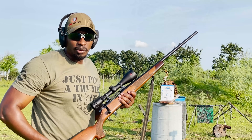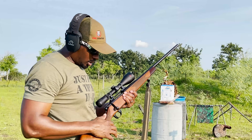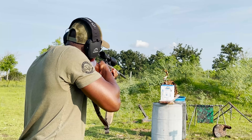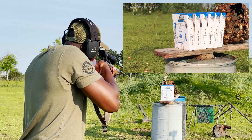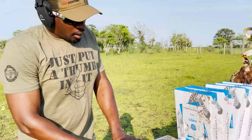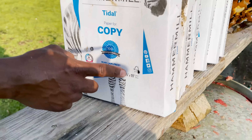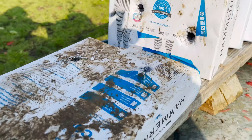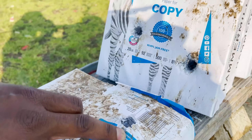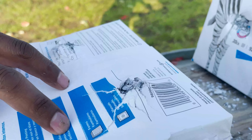Now we'll take a shot with the 300 Weatherby Magnum, and it's also shooting 180 grain projectiles. Let's take a look at the damage we did with the 300 Weatherby. Entry into our first ream, through the second. So far, the damage looks about the same. Number two, pretty identical.